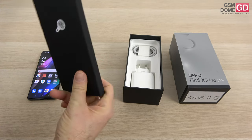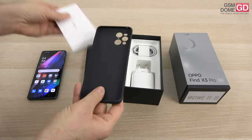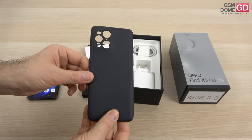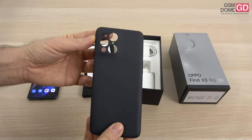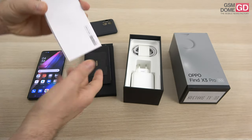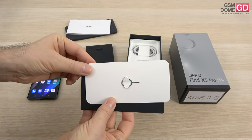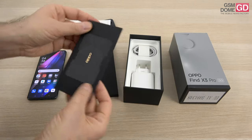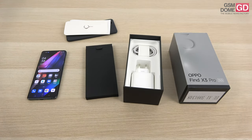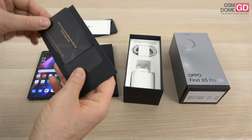Here we have a black case which should contain this one — it's a protective case with extra grip, and believe me you need it, the phone is quite slippery. It has interesting cutouts which actually reveal the quantity of modules and sensors at the backside. Here you can see the manual and a variety of other extras like the metal keys to access the slots, and this little fellow here which is probably a card with some extras — Oppo International Warranty Service, Travel Worry Free. It's a nice service to have.